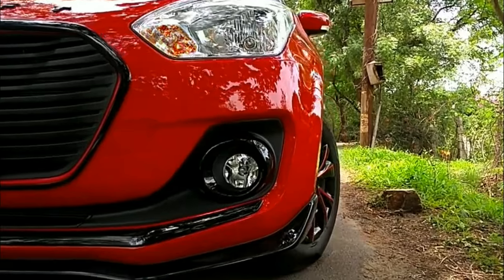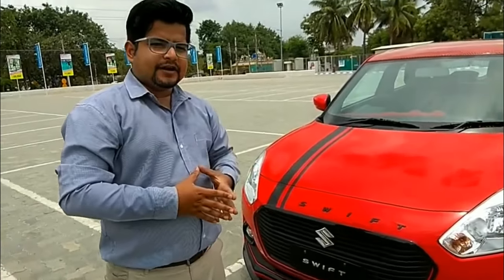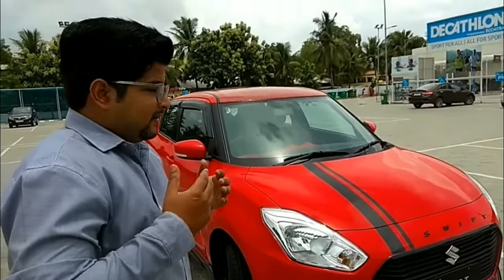Mech Zone Solutions presents the new Maruti Suzuki Swift 2018 from Autofin Limited. This Maruti Suzuki VDI 2018 has been upgraded with a lot of new accessories and features. Before starting the details regarding this car, let me take you on a quick walk around.